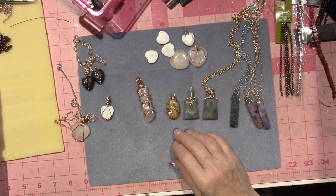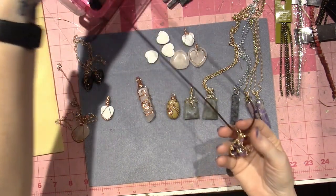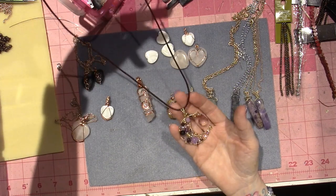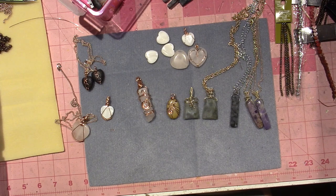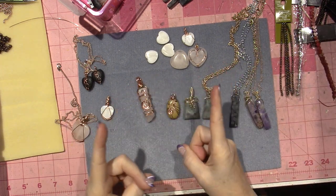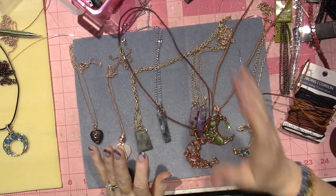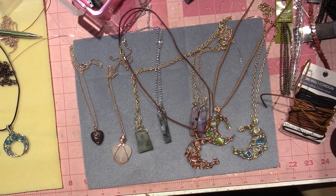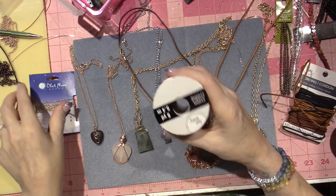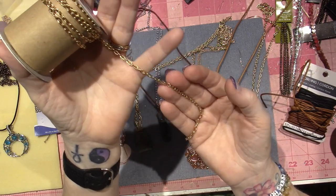Let's talk about chain for a second. For these big pieces I love leather. I went and got some leather - this big piece is 30 inches, dark brown, hangs really low. It was on clearance for two dollars and it was pre-made. I also have chain in my stash because I've done steampunk designs where chain is involved.